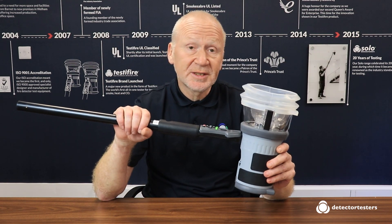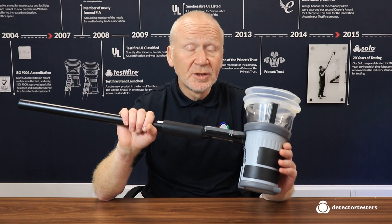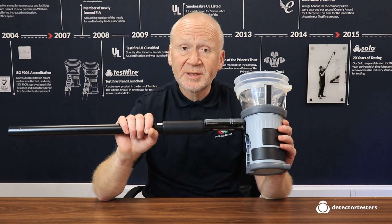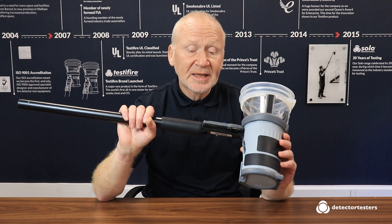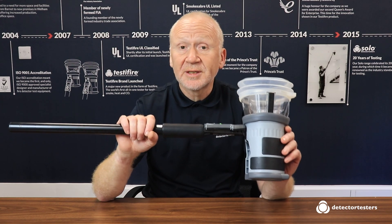The Testify 2000 has the ability to produce smoke, heat, and carbon monoxide. It uses capsules, so it has all the advantages we covered previously. Plus, it's an all-in-one tester, so the engineer just has to carry one test tool with them, which means they always have the right tool to hand. It will also test multi-sensors as well as single sensor detectors.